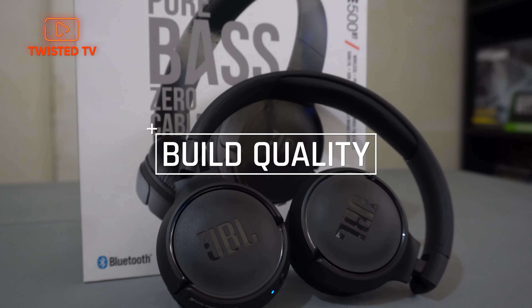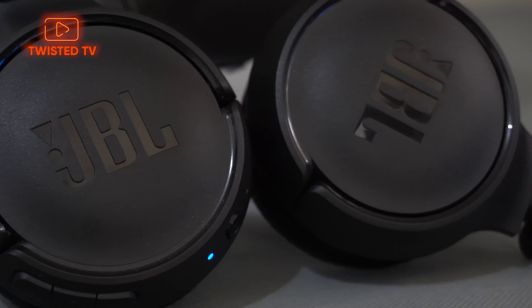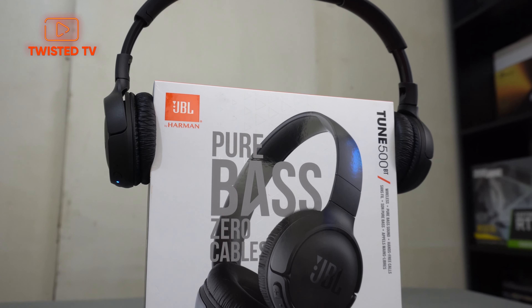So let's check what this headset has to offer. First, the build quality. The build quality is made with plastic — matte plastic. It's not shiny. In your hands it might feel like weak quality, but it's not. It's stretchable, so even if you have a big head, it'll fit you.